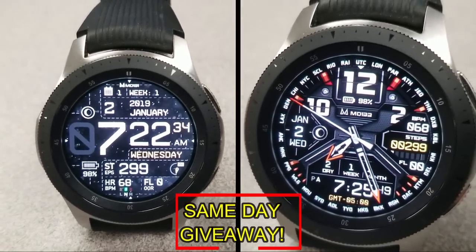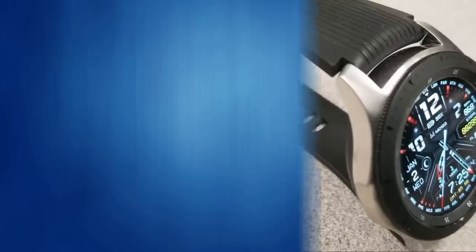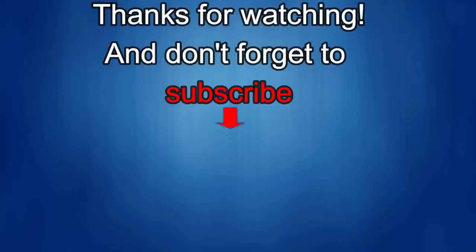As always, good luck to everyone and I'll see you in the next episode. Thanks for watching our review — if you liked it, show us some love with a thumbs up, subscribe to the channel, and share the video with your friends, because your support helps me keep the channel going so I can continue to offer discounts, giveaways, and of course fresh content. I'll see you in the next episode — until then, take care.